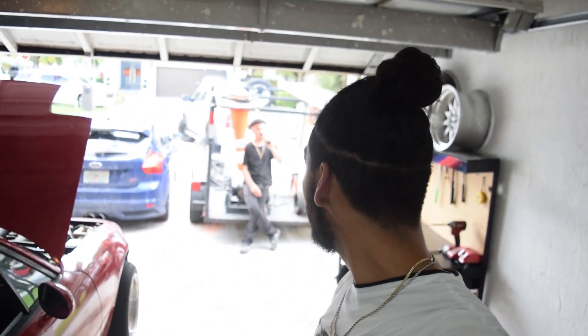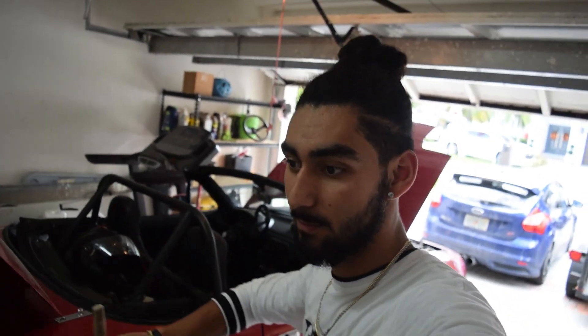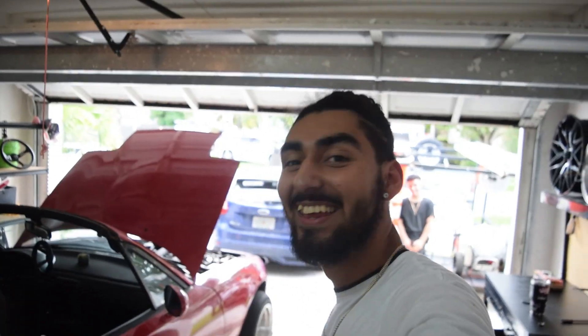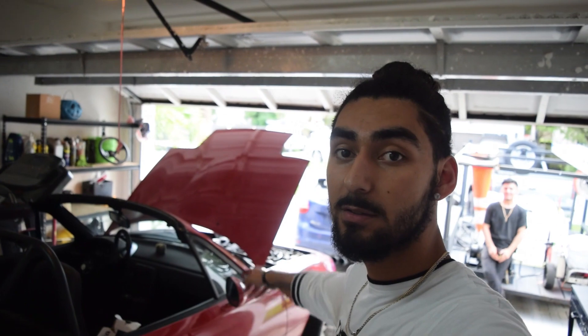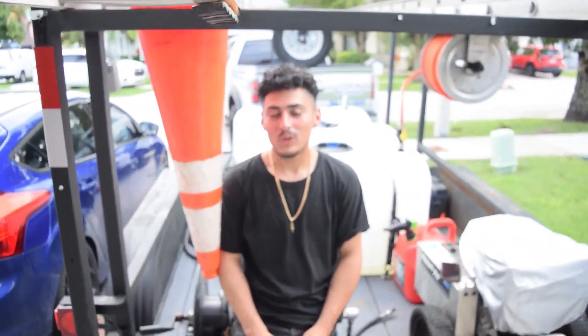All right, so today is a diff install. By the end of this video this car should be doing donuts right on the street. I will be doing donuts right over there by the end of this video if we do everything correctly.